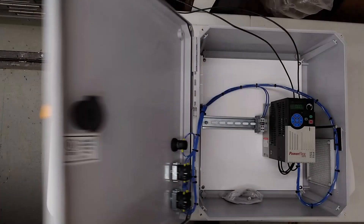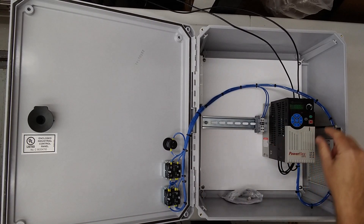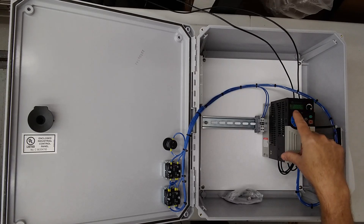I'm going to switch it to hand and you're going to see the run indicator come on here and you'll hear the drive going up. Speed is set by our potentiometer. Off.